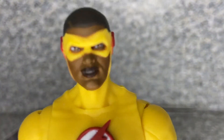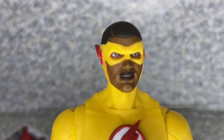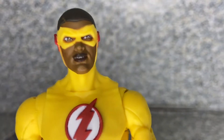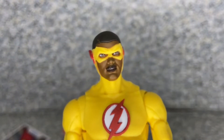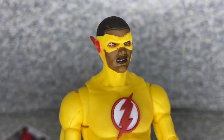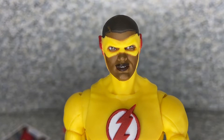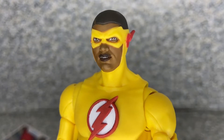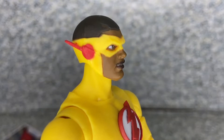Take a look at the head sculpt. I would say he looks really not too bad. I very well like the character from the comics — well, to be honest, I only knew this character from the Arrowverse TV show. I'm not a real comic book fan, but anyway, this figure itself, the head sculpt looks really good. Not too bad at all.